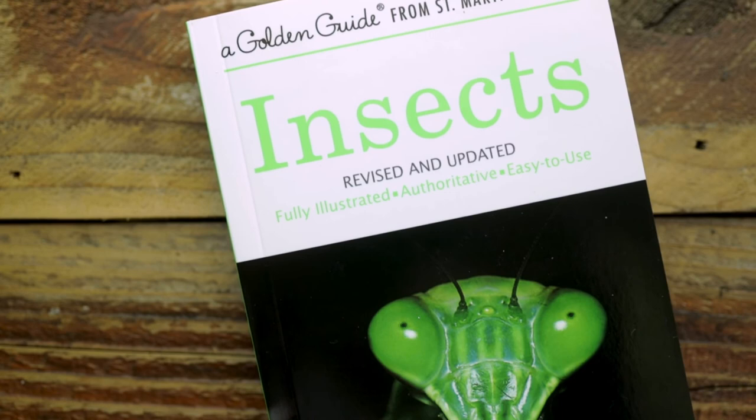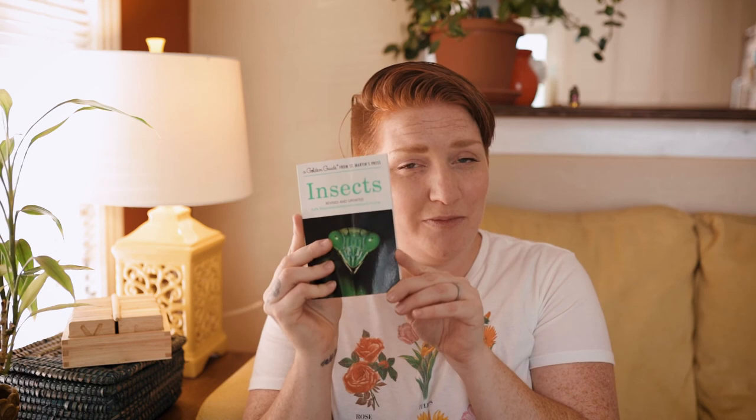The last book I have — I still don't have Oceans, which is also on the list — is the Insect Field Guide, a Golden Guide. It's really just a field guide of different bugs, butterflies, fireflies, beetles. Bobby is a bug lover, so that one will be fun to keep in our back pocket because it's so tiny.